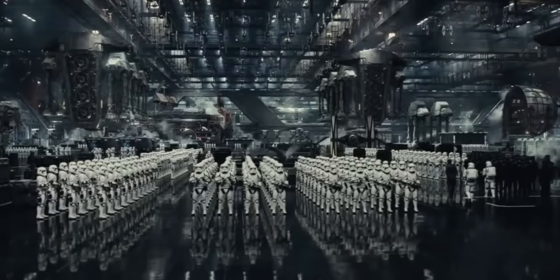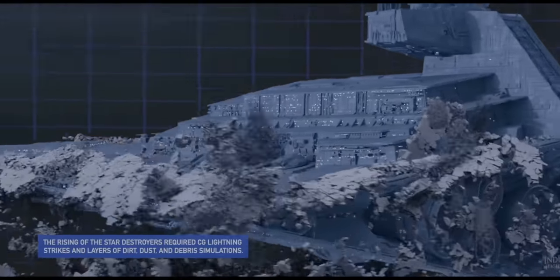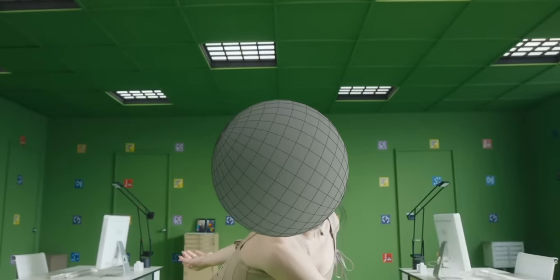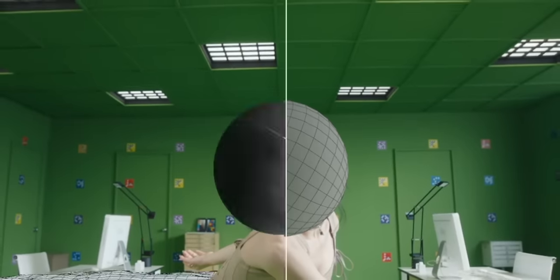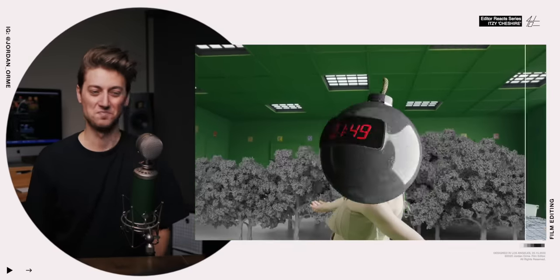If you've ever seen a VFX breakdown for Star Wars, Marvel, or ILM — Industrial Light and Magic, a huge VFX house — they do breakdowns like this: here's the real shot, here's the shape, here's our 3D space, here's our bomb. Just the controlled zooms they put on the camera — that stuff is so simple but so effective.